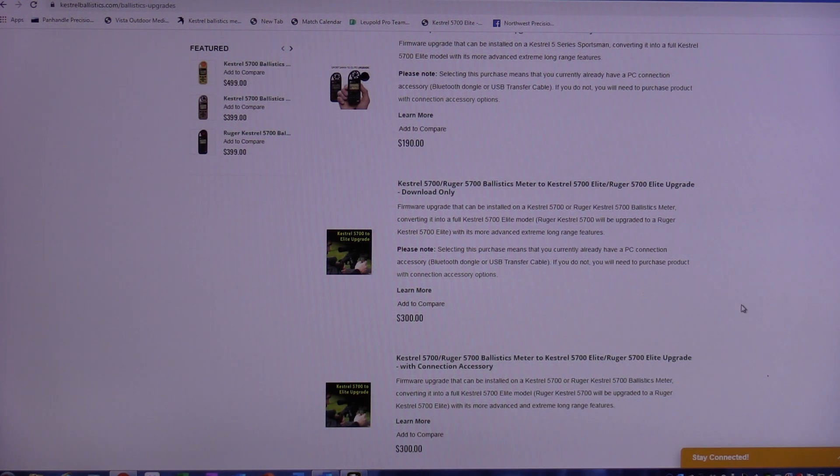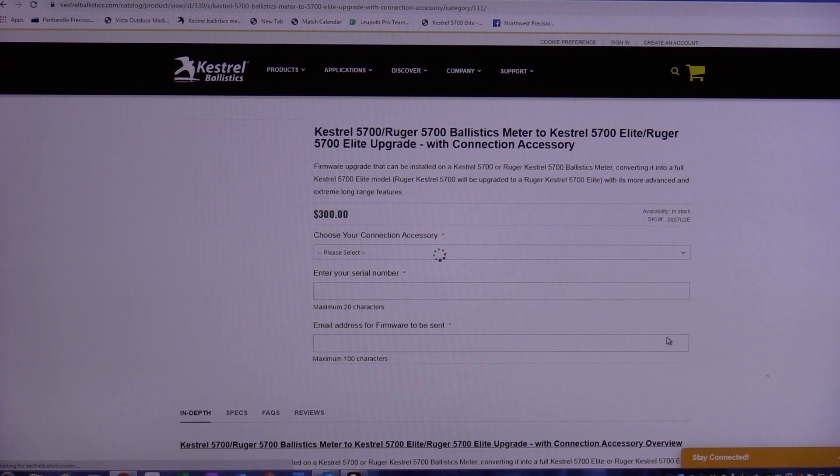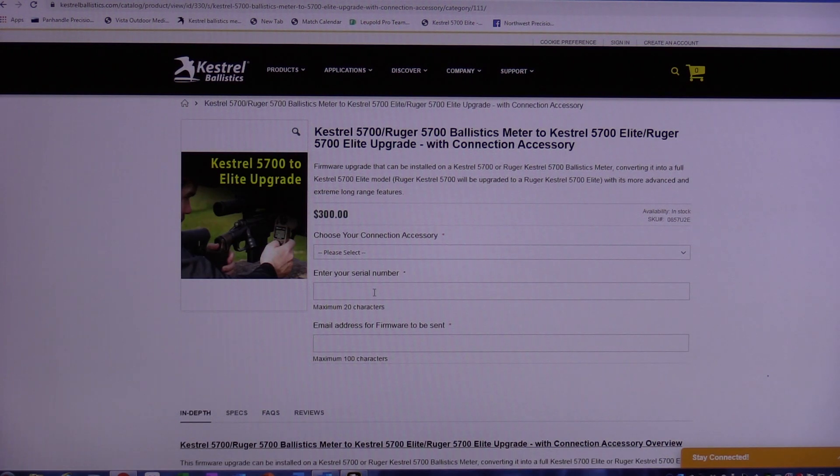It works just like any other thing you buy online. You click on it, it takes you to another screen showing you the price and a SKU number. It's going to ask you to enter the serial number to your meter, which is on the back of the meter. Then they're going to email that upgrade file to you, so you put your email in and fill it all out.